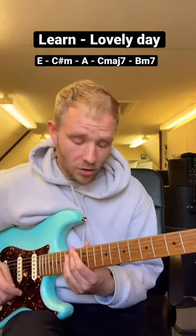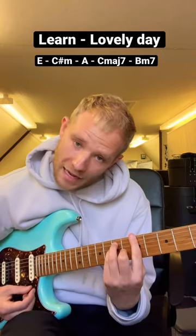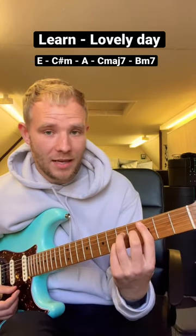Lovely Day is a great song to play on guitar. We've got the chords E major, C sharp minor, A major, and then we've got C major 7 and B minor 7.